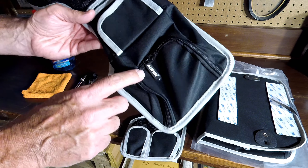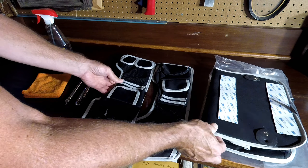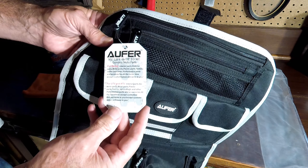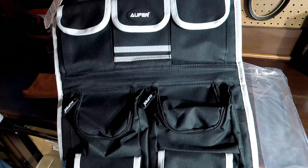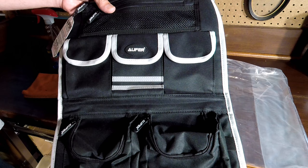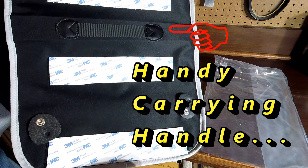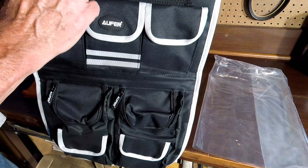What we have here is the Offer saddlebag lid organizer and tour pack organizer — there's the tag. This is from Amazon, but there are similar systems available from Kiriakos, Saddlemen, and Harley-Davidson. I won't be installing the tour pack organizer because I don't have a tour pack on my bike. You can see it attaches with 3M hook-and-loop.